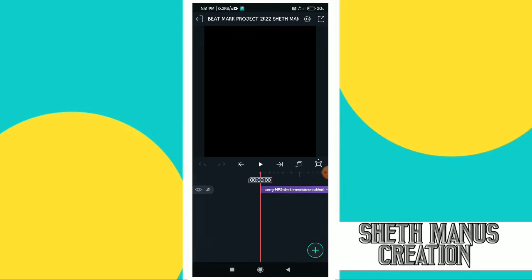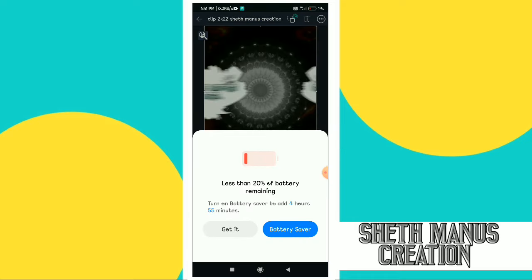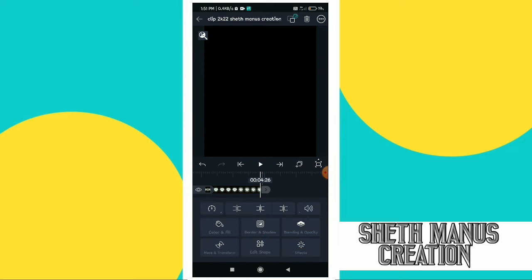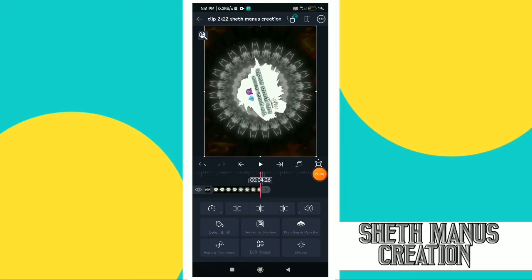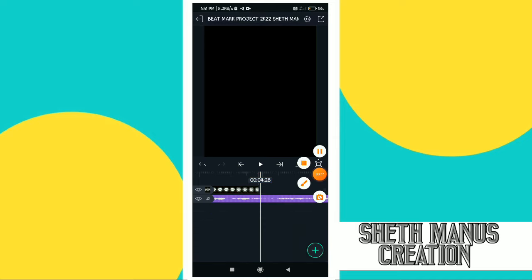So if you open the bitmark project, you'll open it. If you open the project, you'll need to open it, and then you'll need a song and bits to add. We'll need to do bitlights and play your media so that you can get a clip, add the clip, and cut the clip.